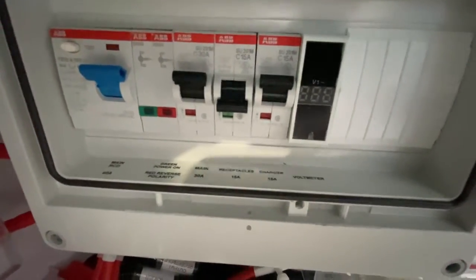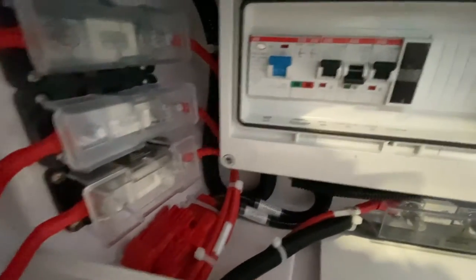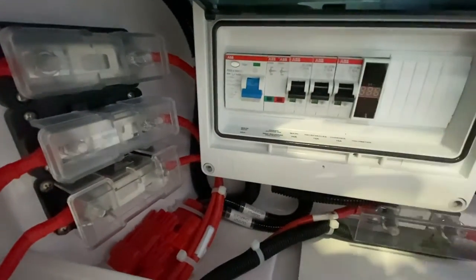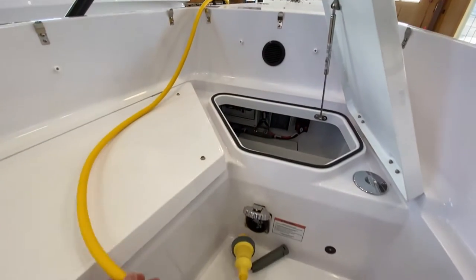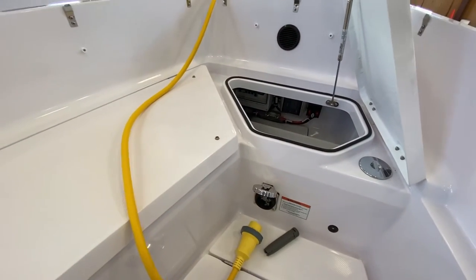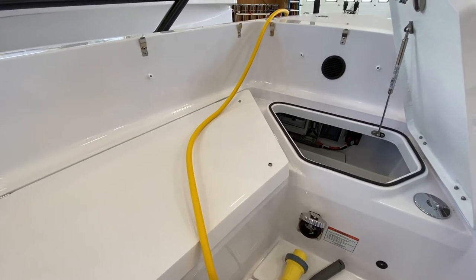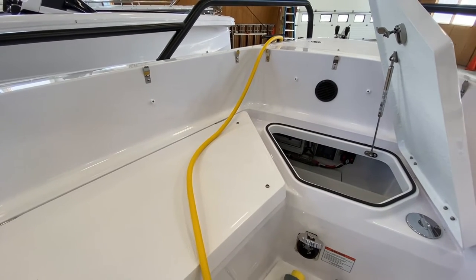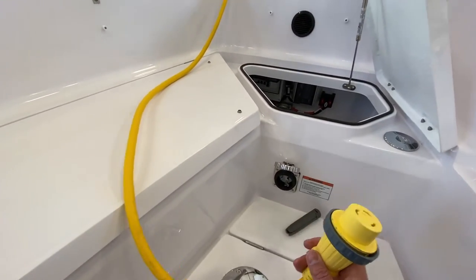A good habit for shore power is to have these switches off before you plug the boat in. It's also best practice — there's your cord on the boat side and then the dock side cord that gets plugged into the pedestal. You'll want to plug in the pedestal plug first, then shut off that breaker at the pedestal so there's no power going through when you're making the connection.